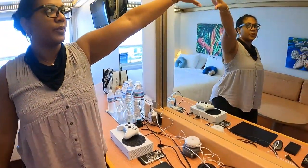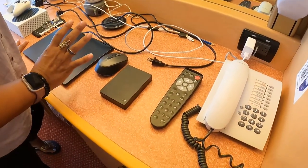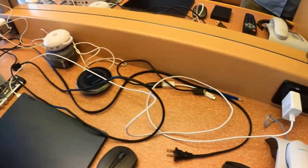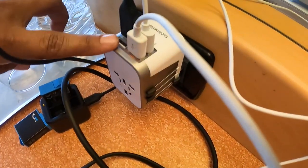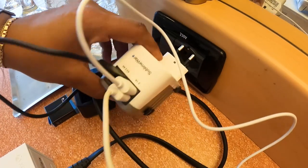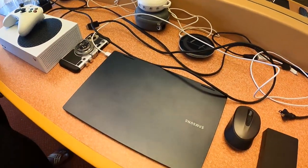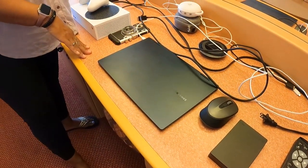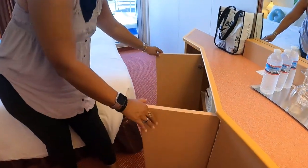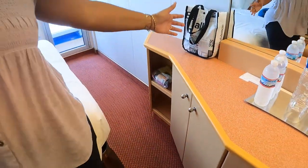There's a great mirror area — they were super excited to welcome us to the Carnival Magic. Now, the plug situation: one downside on older ships is you've only got two 120V outlets and one 230V. What I've done is bring a converter I always travel with, plugged into the 220 outlet, which gives me four USB charging spots. If you have a lot of USB devices this is perfect — you can order that converter on Amazon. You've also got storage over here, a safe, a little shelf underneath, and more shelves on the other side. So much storage in this room.